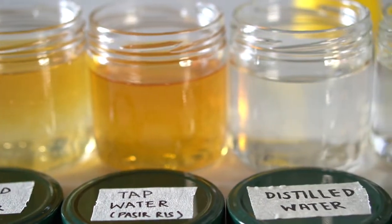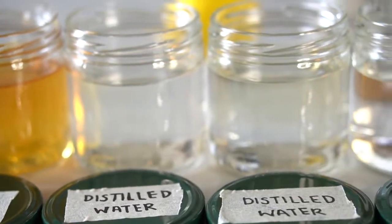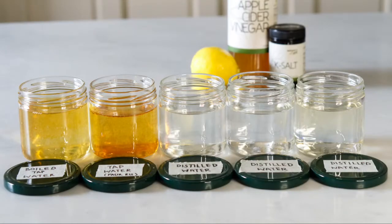So which cup of water would you drink? The choice is clear.